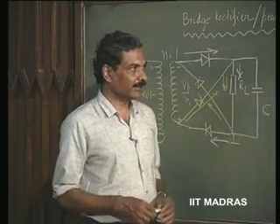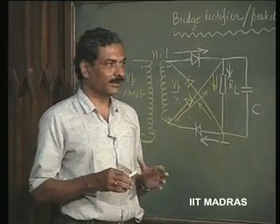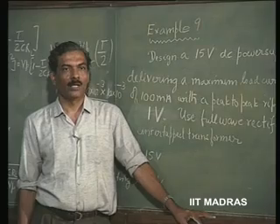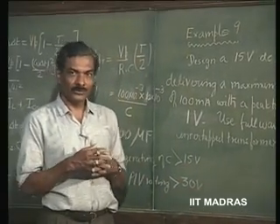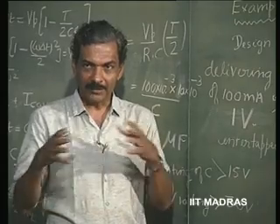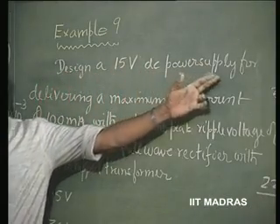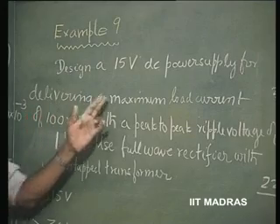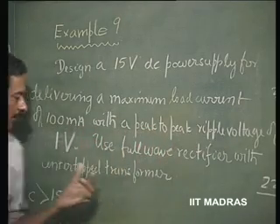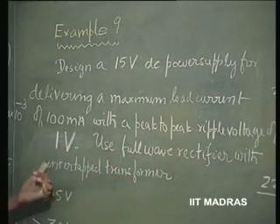Now, in the next session, we will work out an example of a full wave rectifier in order to design a given supply of a certain output voltage delivering a certain amount of current onto a load. In order to see whether we have understood the concepts involved in designing the so-called power supply or battery eliminator, as it is popularly called, let us take an example. Design a 15 volts DC power supply for delivering a maximum load current of 100 milliamperes with a peak to peak ripple voltage of 1 volt. Use full wave rectifier with center tap transformer.